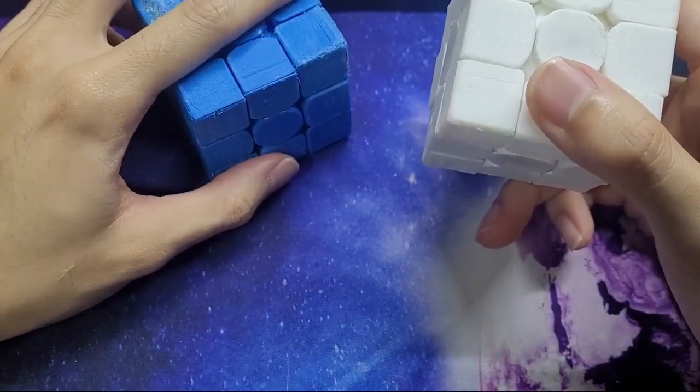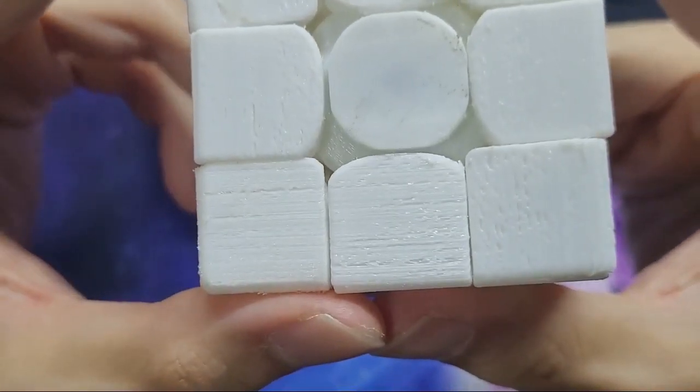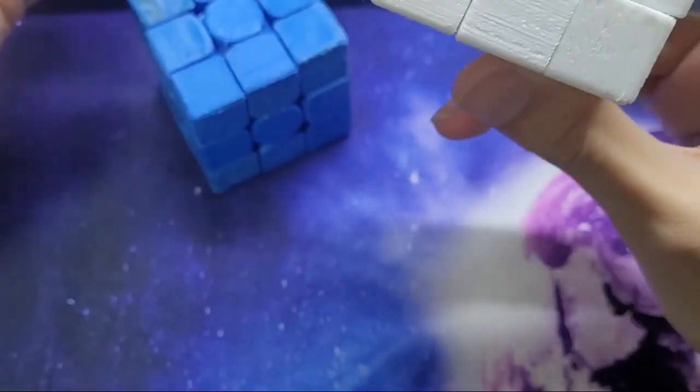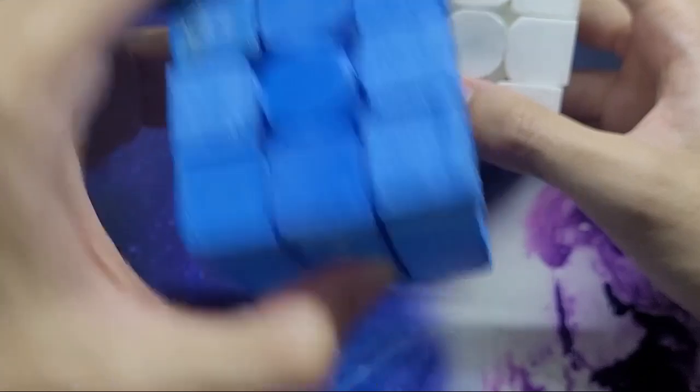With the PETG cube, on the other hand, none of the parts deformed. At worst there was a little bit of under-extrusion where you can see some lines, but it hasn't been that serious, and PLA isn't free from those issues either.